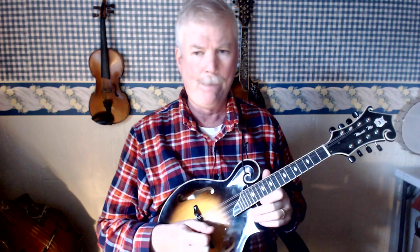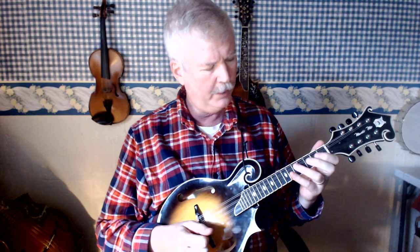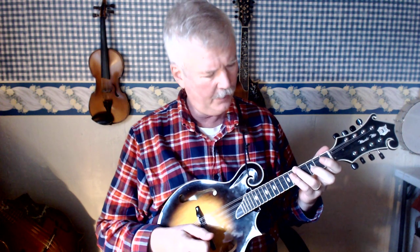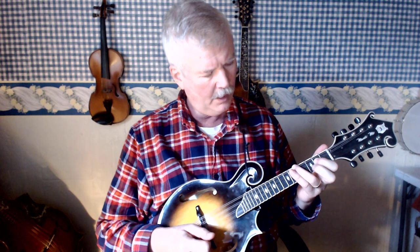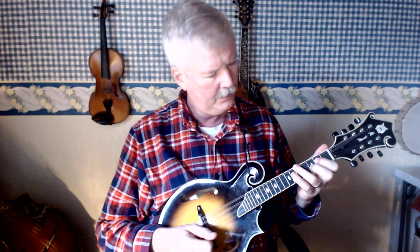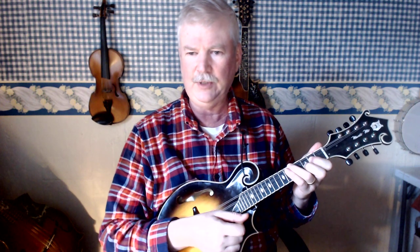Now I want to show you how to play the C major chord on the mandolin. We're going to start with third finger on the 5th fret G string, first finger on the 2nd fret D string, and second finger on the 3rd fret A string. Don't play the E string when you pluck it — just go across the top three strings.